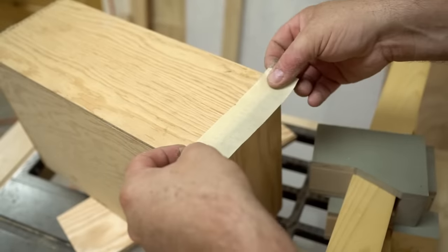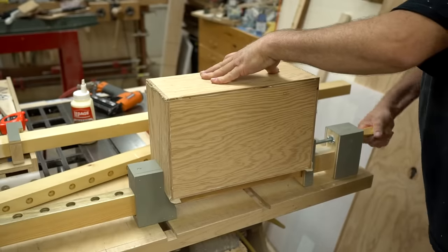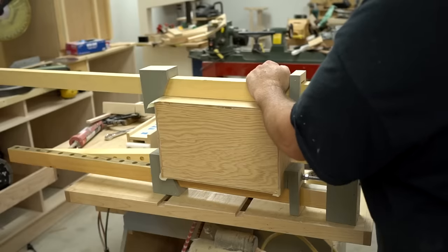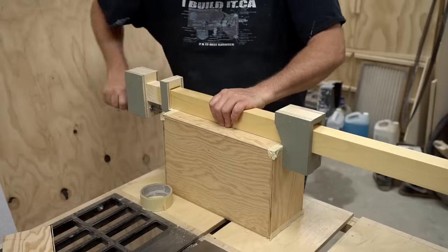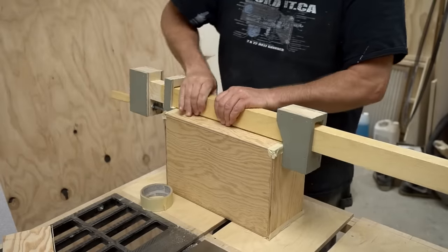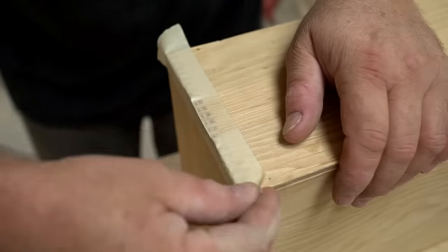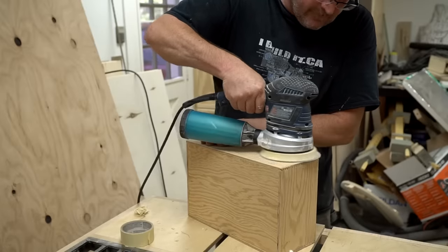Next I need to clamp it up, but first I want to get some masking tape on the corners — that'll stop the glue from sticking to the clamps. I gave this a few hours to dry and then took the clamps off. To clean everything up, I'm going to sand it with a 100-grit disc, and that'll get rid of the extra glue and bring the corners down flush.